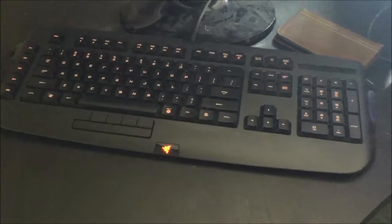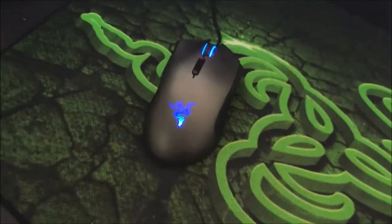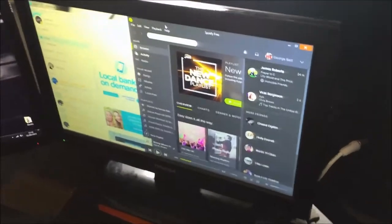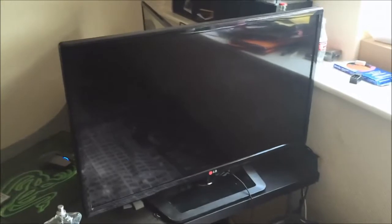Then we've got the Razer Anansi keyboard, and moving over to the Razer Imperator 2012 mouse with the Goliathus mouse mat. That's just a generic crappy remote for that Toshiba TV, and an LG remote for my LG 32 inch TV.